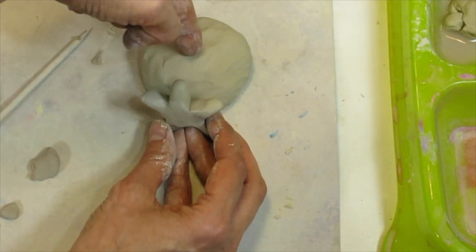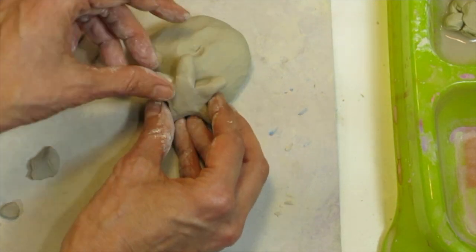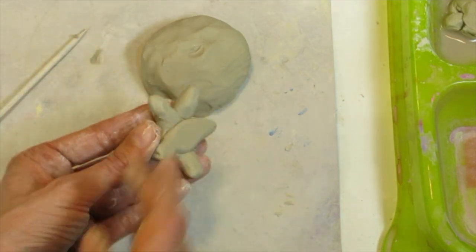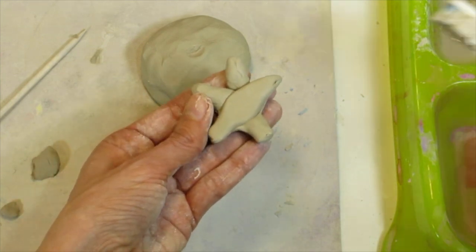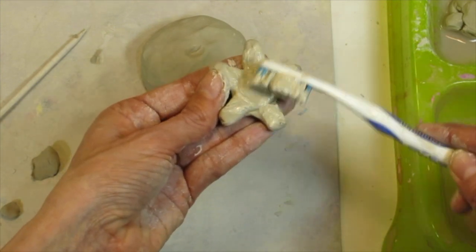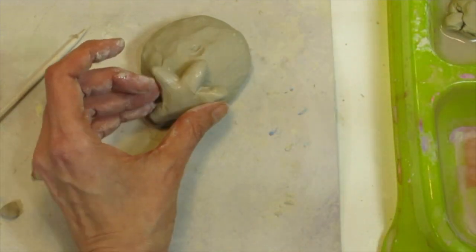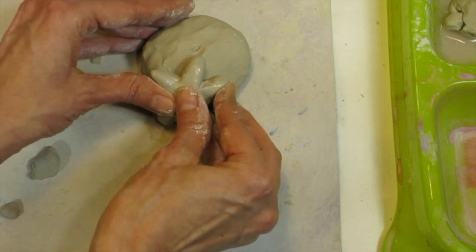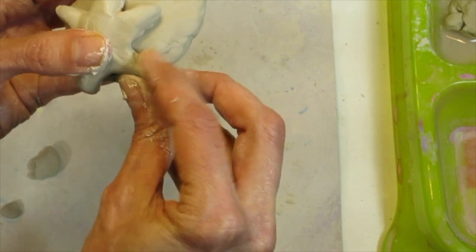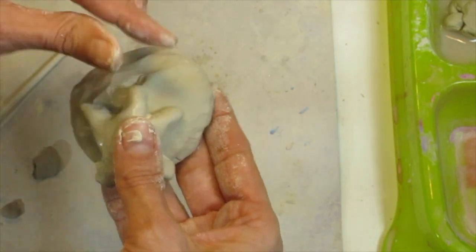Now that my starfish is made, I'll go ahead and attach it to my base. The stick will come from about the middle of the ball of clay, so I don't want to cover that spot — I want the starfish to stick out to the side like little Patrick. I'll flip it over so the nicer side faces forward. I'm tooth-brushing and applying slip, and scoring — which means scratching into a surface — then pressing it gently so it stays.